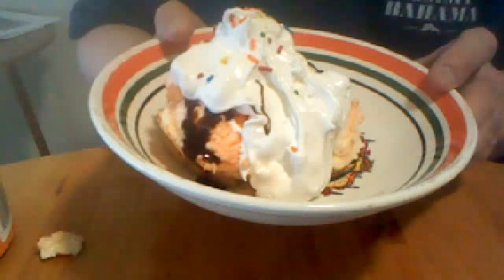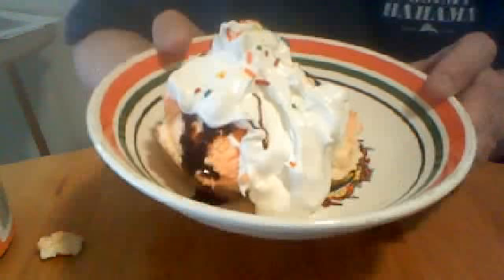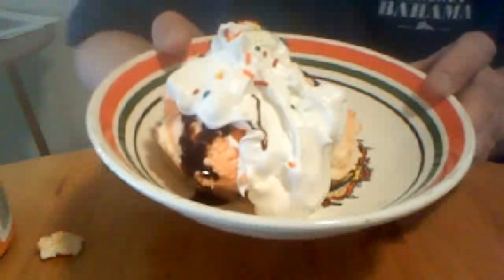A waffle sundae! You get a waffle, lightly toast it. I suggest you do not get things like bran, oat bran, whole wheat, or banana nut — something you don't know, don't get it. I would get either plain, buttermilk, chocolate chip, strawberry, or blueberry.